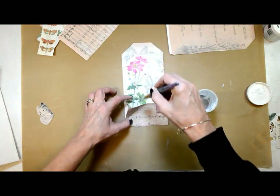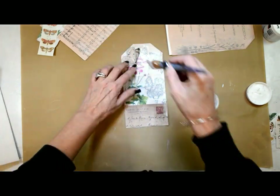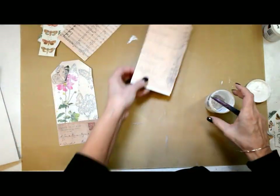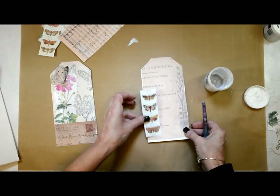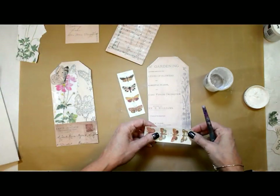I put all of the papers down on this one and then realized I didn't use my wildflower stencil, which was kind of part of the plan. You'll see me stop midstream here once I realize, oh yeah, I forgot!